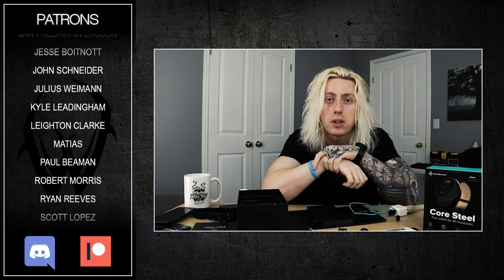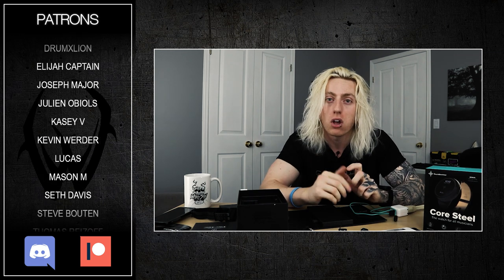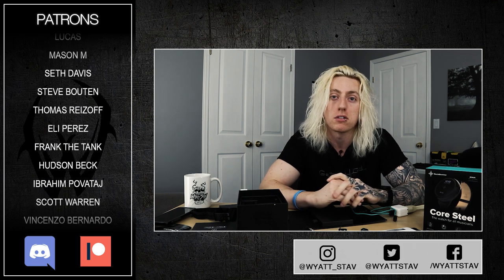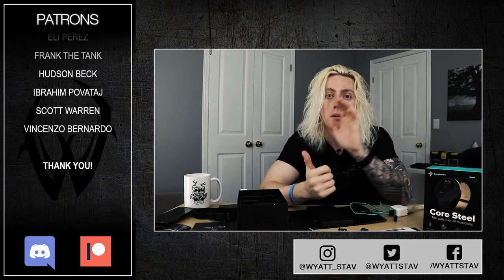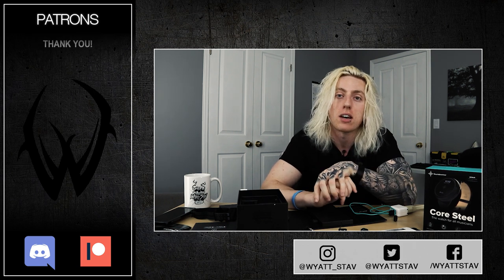I'll do all that over the next couple weeks and come back with a review video telling you if this was really useful for me. I hope you enjoyed this unboxing video — there's a link near the top of the description if you want to check out or pick up the Soundbrenner Core Steel. Thanks again to Soundbrenner for sending this out. Connect with me on social media, check out the merch and Patreon links in the description, and I'll see you very soon with something new.